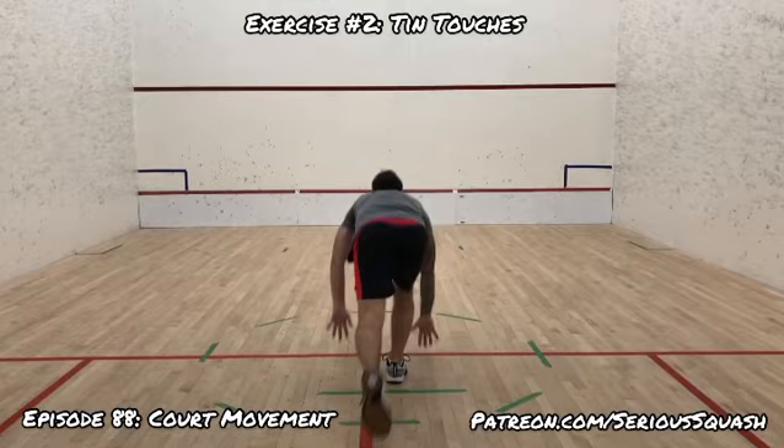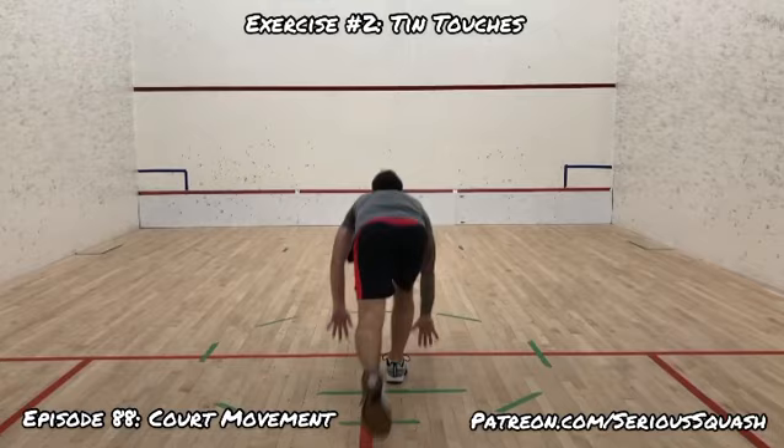And here, very simply, just doing tin touches. I'm going to try to do a couple of these for next week as well, and just give you some different types of movement that you can work into your fitness as squash-specific movement at the same time.